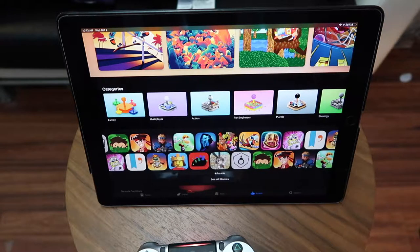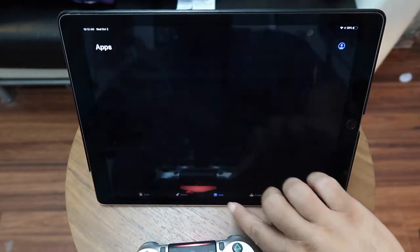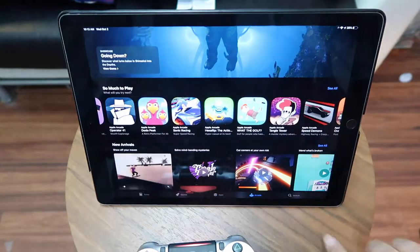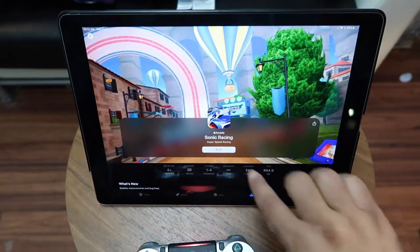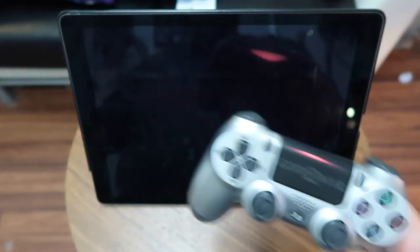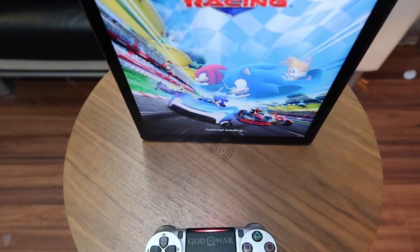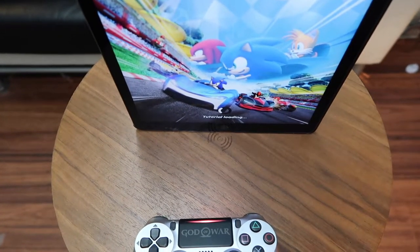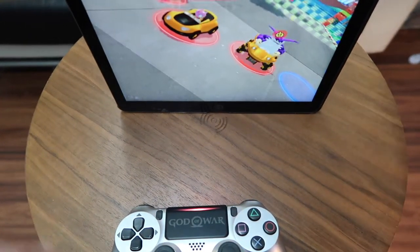So now these are the games — the arcade games I have. I did download Sonic Racing, so let's test Sonic Racing out with the PS4 controller. I'm going to bring down the camera just a bit so you guys get a better feel of this, and let me bring up the sound so you can hear it.